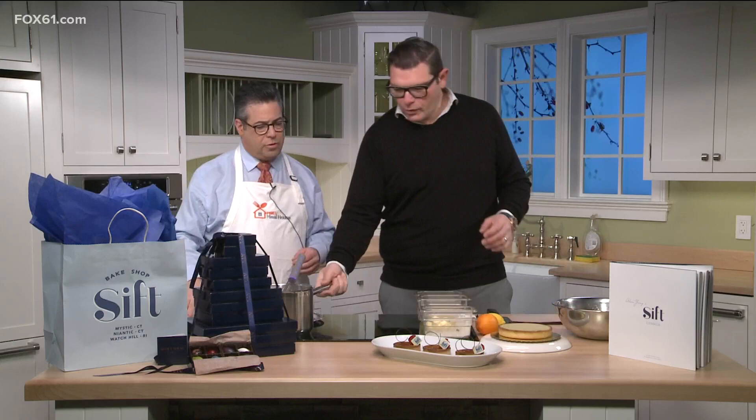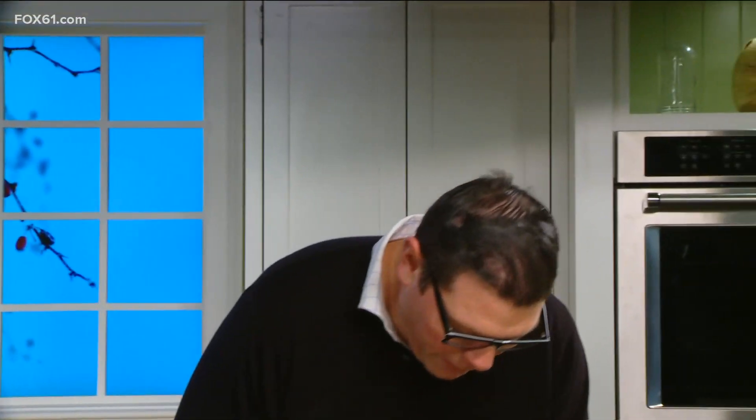Good to have you here. Great to be here, thanks for having me back. Always a pleasure. Very simple — believe it or not, the recipe is on the Vox website. We start off with our vanilla custard. We're going to take these bourbon vanilla beans and split them.